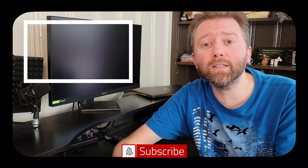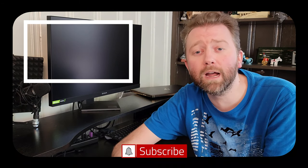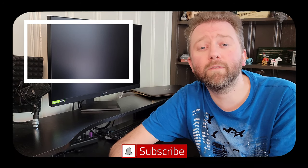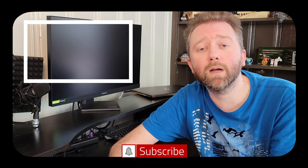Congrats, you made it to the end of the video — thank you very much, greatly appreciated for the support. Be sure to hit that like button; it really does help out. If you haven't subscribed yet, go ahead and hit that subscribe button and the notification bell to get notified when new videos come out.